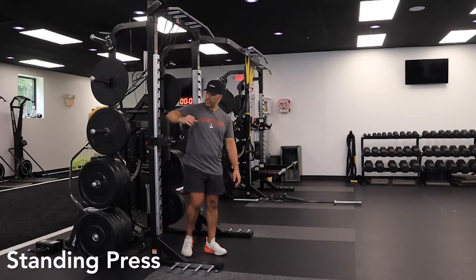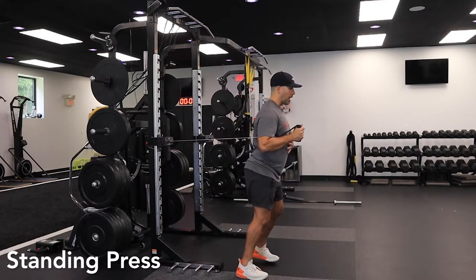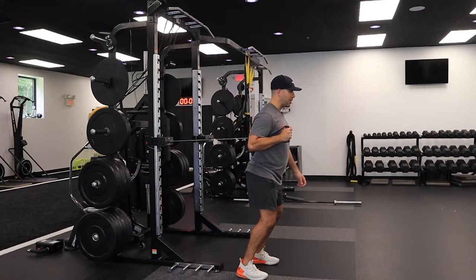The standing press. We're going to start by taking the arm over the outside of the anchor. We're going to get into a nice athletic position and press forward.